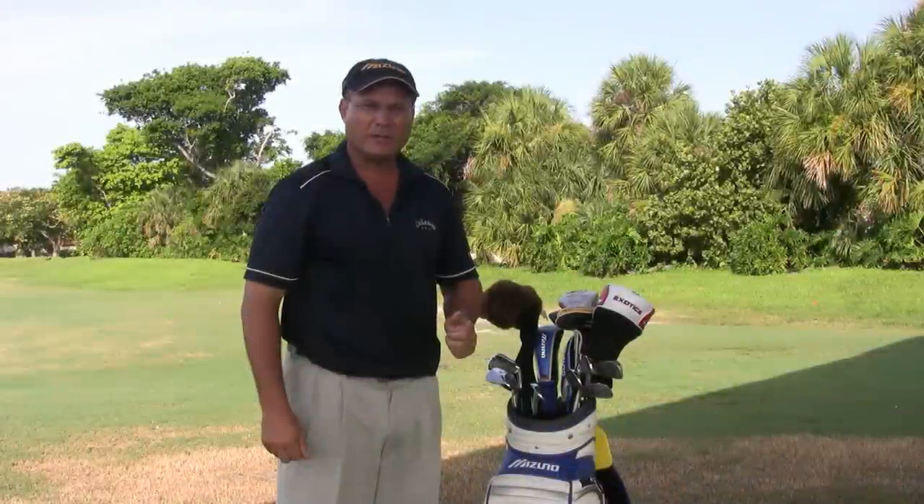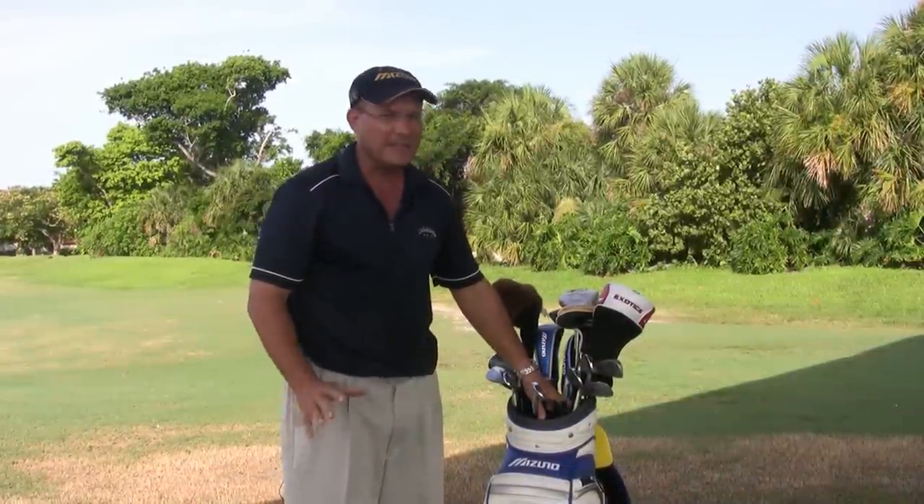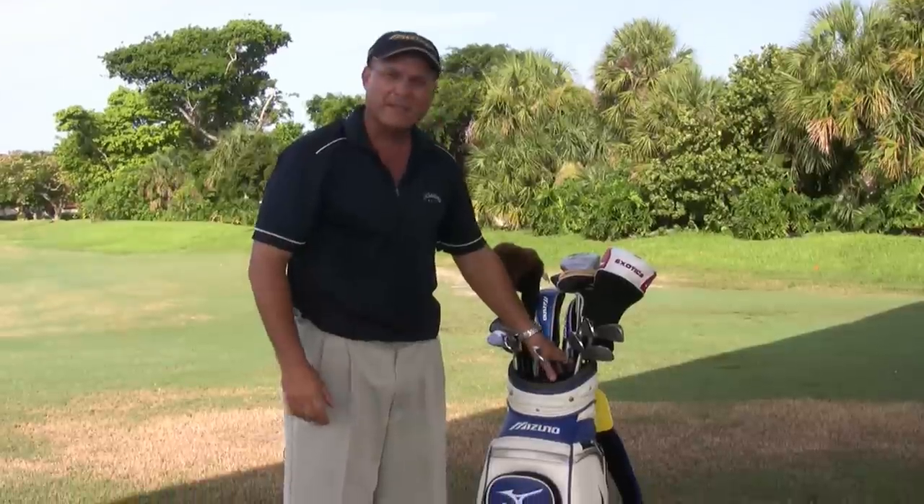Hi, this is Kevin Battersby with BattersbyGolf.com in Coconut Creek, Florida. In this clip, I'm going to show you how to organize the golf clubs in your bag. I have what's called a tour staff bag, which makes it a lot easier to put the clubs in the bag and then retrieve them also.